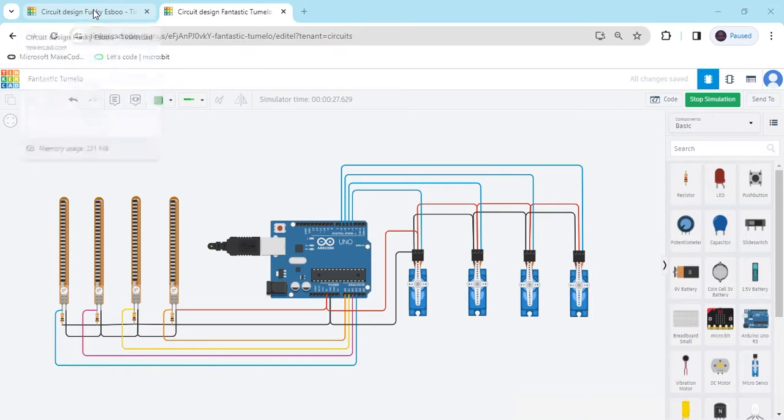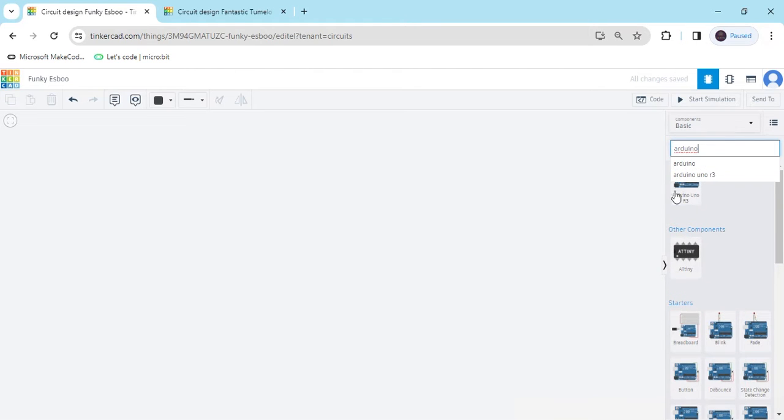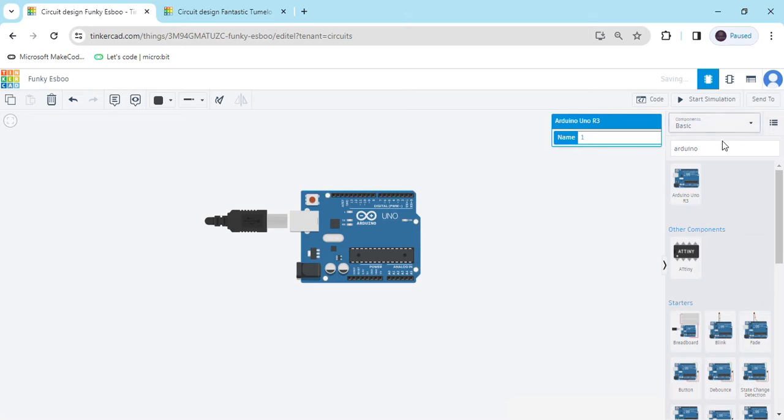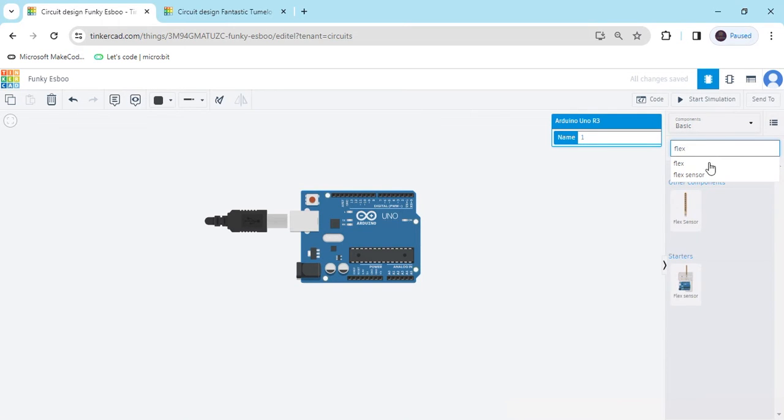Now we start the project. First we open Tinkercad — this is the Tinkercad tech port — and now search the component. First we search Arduino UNO, then drag and drop here. Again we search flex sensor, and this is the flex sensor.